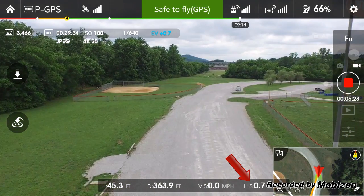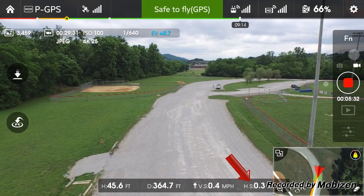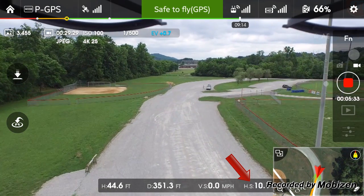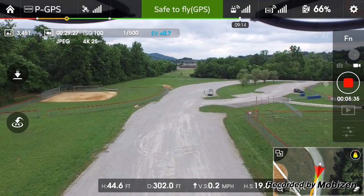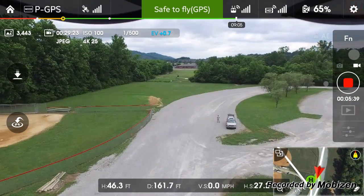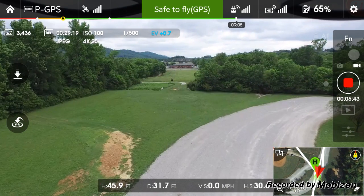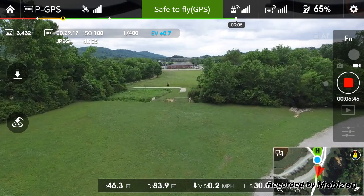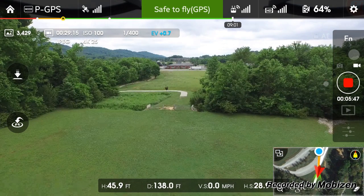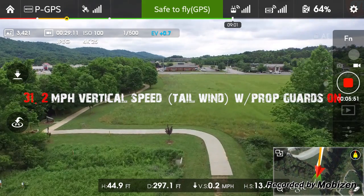Now we got the tailwind behind us, so we should be able to get some speed going this way. Let's see what happens. 14, 18, 20, 22, 25, 26, 28, 31 — 31 miles an hour. So right at 30 miles an hour. All right, let's bring her back.